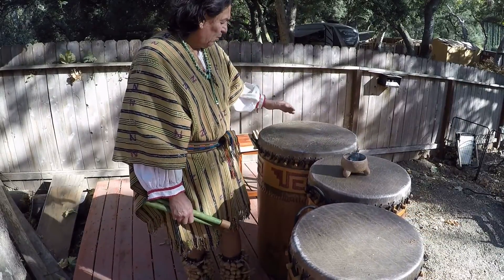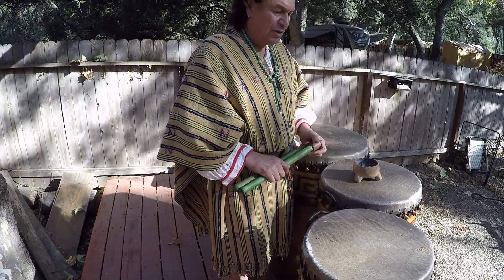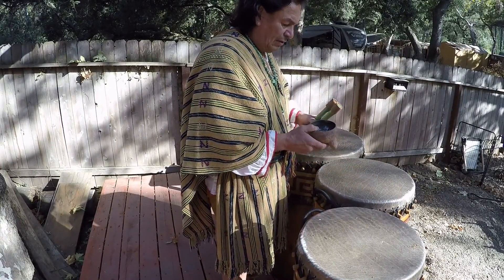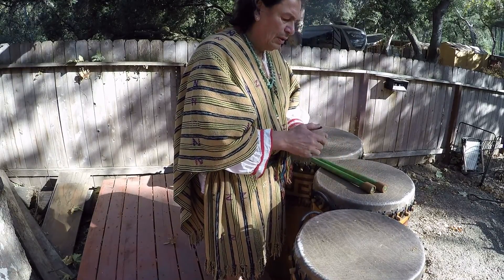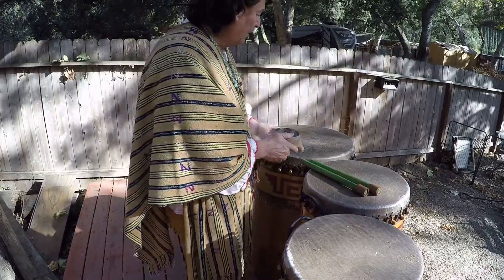As you can see I put tobacco on them — took four pinches — and typically we feed these type of drums before we start using them. I also have copal here, burning in a very old burner, a traditional one. It's also important to feed these drums properly and cleanse them.